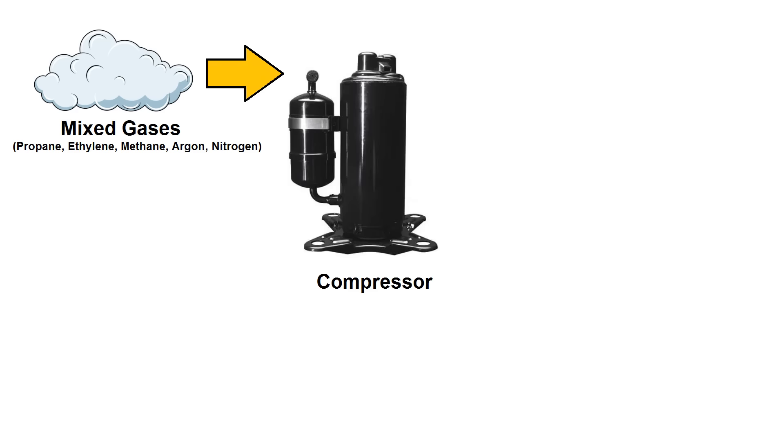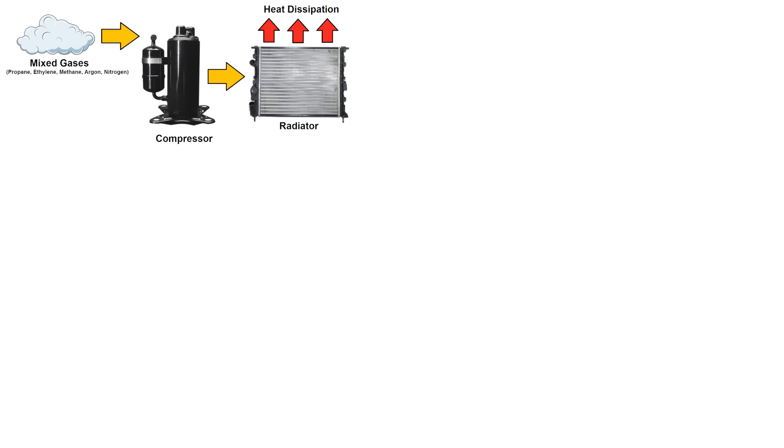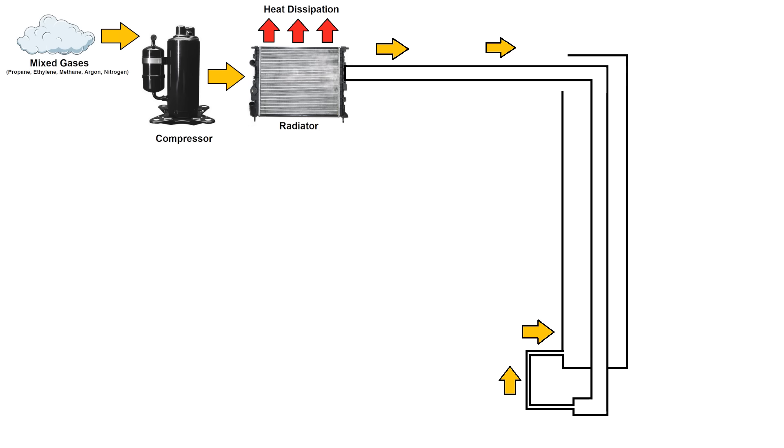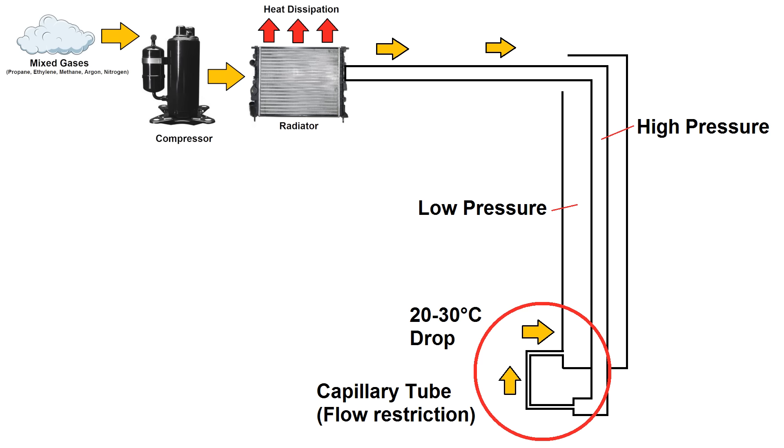A mixture of gases is compressed, then goes through a radiator that removes the heat of compression. The high-pressure gas mixture then travels through a long counterflow heat exchanger. At the bottom of the heat exchanger, a very small diameter capillary tube throttles the flow and the gas expands and drops pressure as it comes out of the other side of the tube. As this happens, the temperature drops — not by a huge amount, maybe 20 or 30 degrees C depending on what gas mixture it's made of.